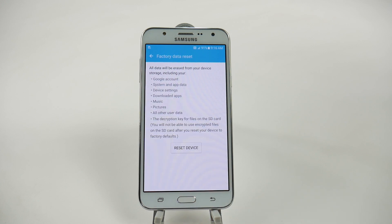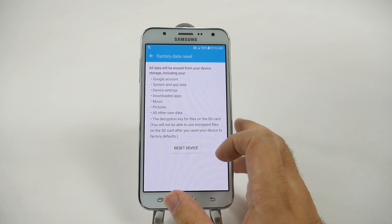This will remove every single thing on the phone, so just make sure you're sure that you want to do this. It's really great, obviously, if you're going to return the phone or sell the phone — perfect for those purposes — or give it to someone you know.